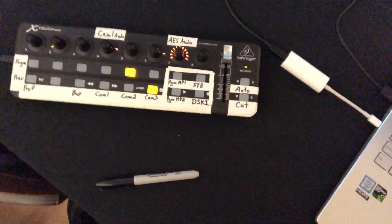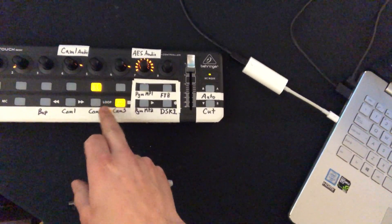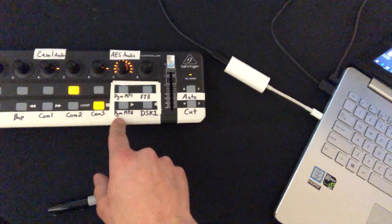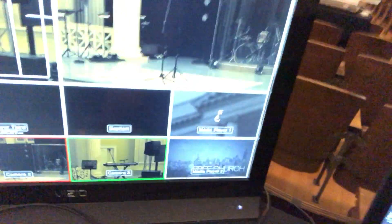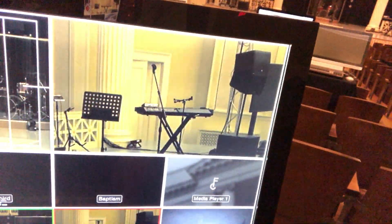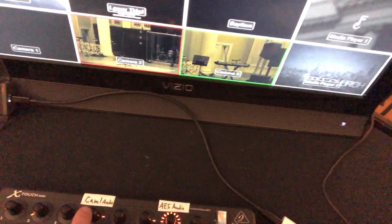That is my switcher, freshly labeled. We've got program one through six, preview one through six, media player one and two, program buttons, fade to black, and a downstream key — that's my toggle for the downstream key.